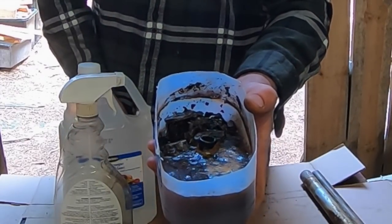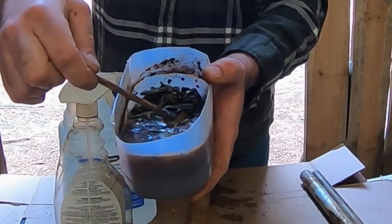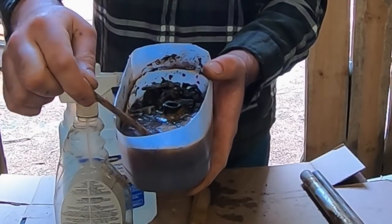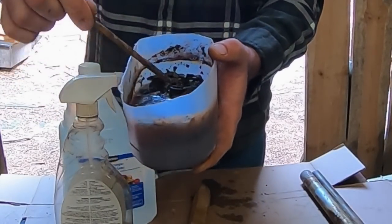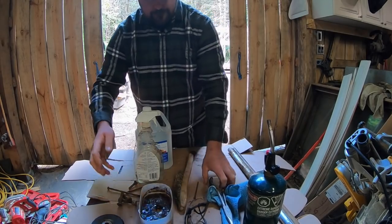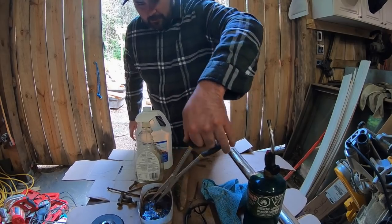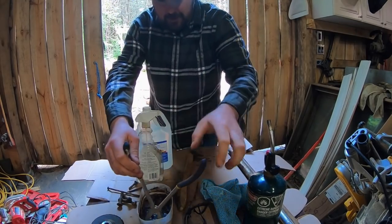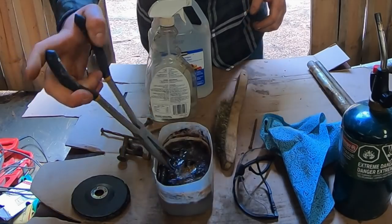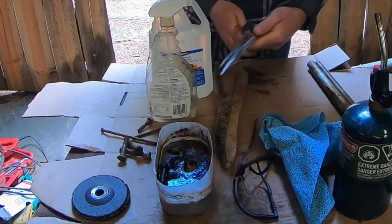You can see on the top there you end up getting a whole bunch of solids — solid rust that's flaked off — and what it leaves us with is this. Let's have a quick look. It leaves us with some hardware; you can't even see through the liquid anymore because it's so discolored with the rust.